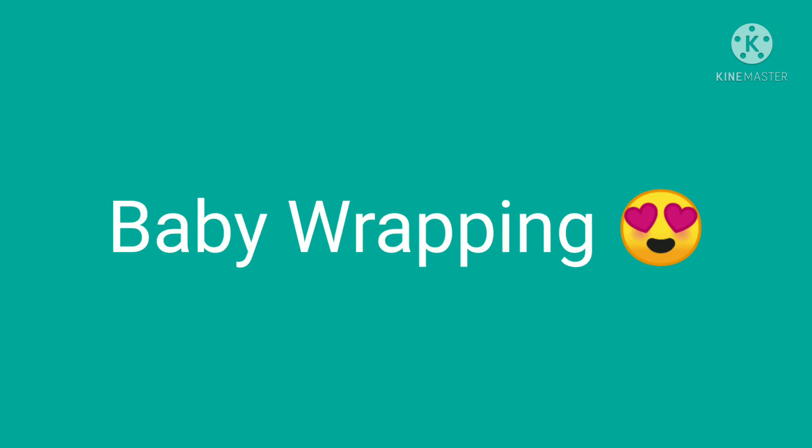Hello viewers! We have a thumbnail that we have to talk about today. What are we talking about today? I am talking about baby wrapping.